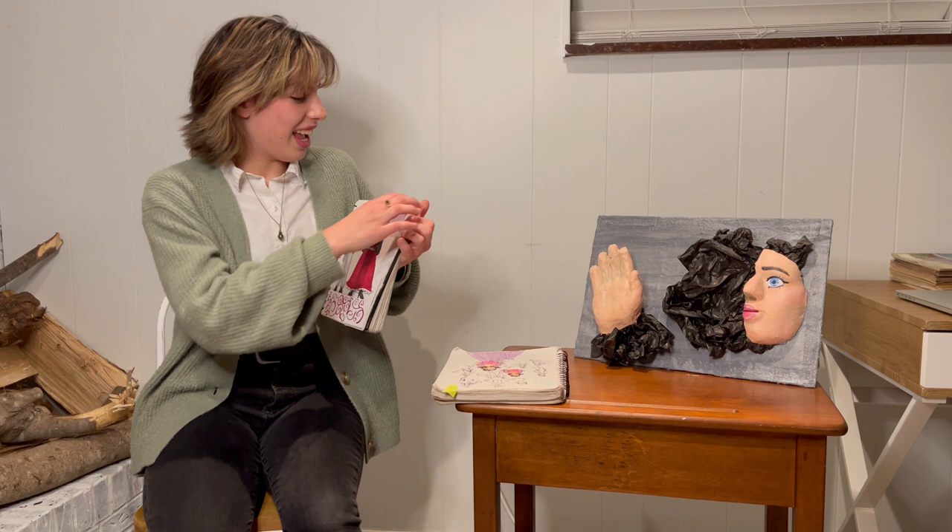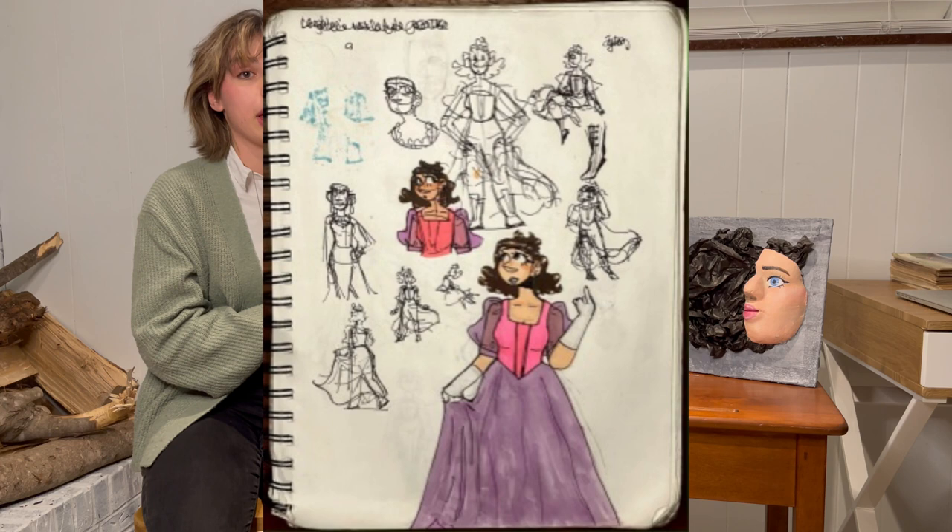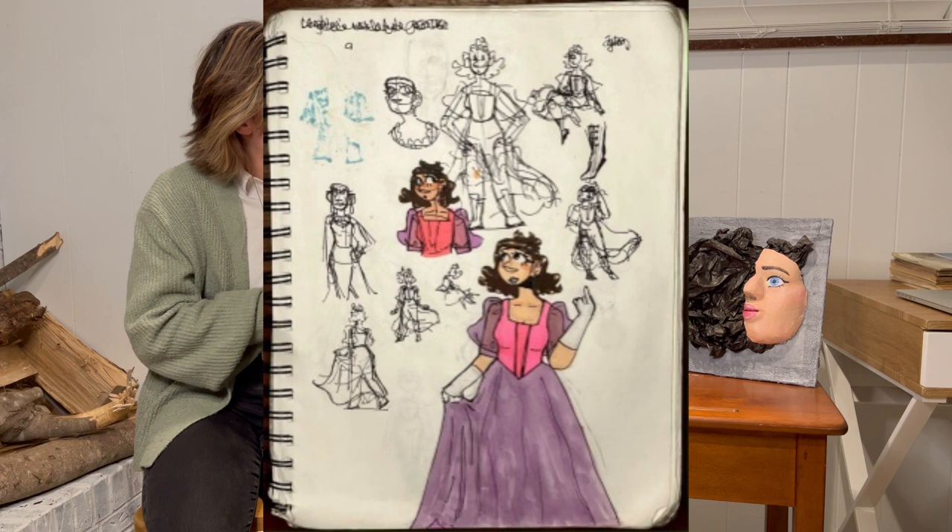I have some figure drawings here. I do figure drawings whenever I can, but this is my best spread of them, because I filled an entire spread with them, and they actually look good. I also have in this sketchbook a typical character design page. I have a couple sketches up here of me just trying to figure it out, and then I drew this down here with proper line art and colors. Again, I used alcohol-based markers.